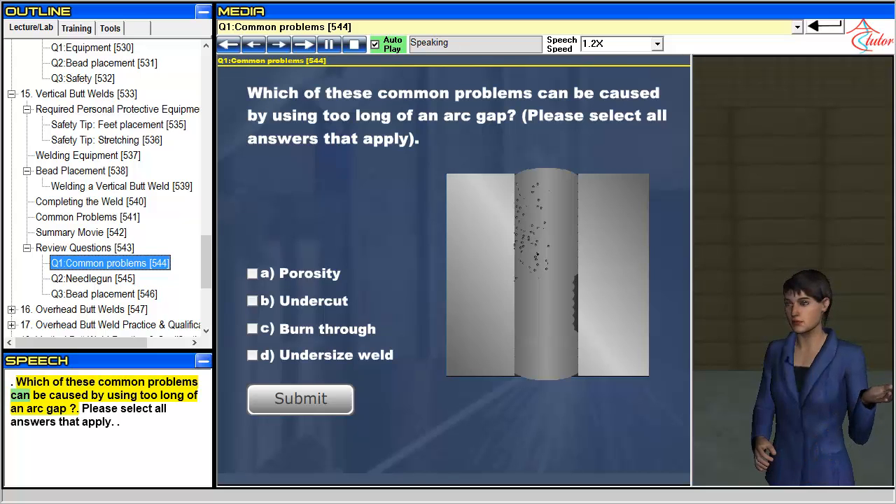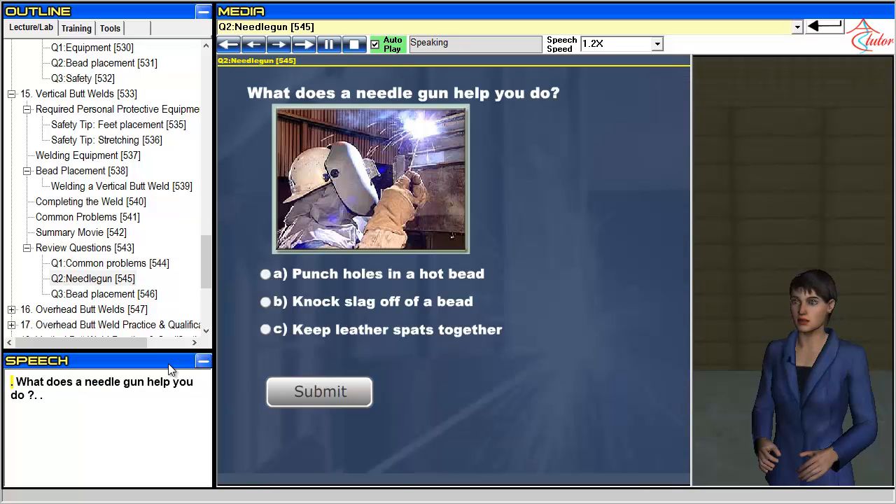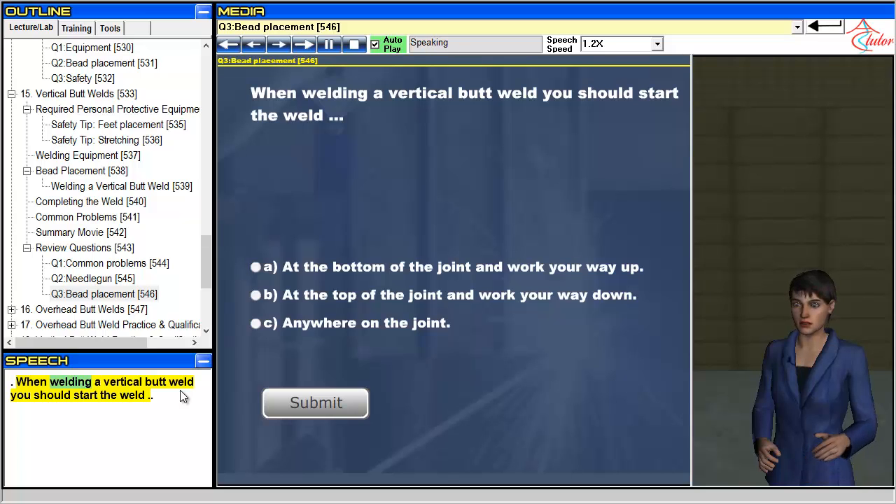Which of these common problems can be caused by using too long of an arc gap? Please select all answers that apply. What does a needle gun help you do? When welding a vertical butt weld, you should start the weld...